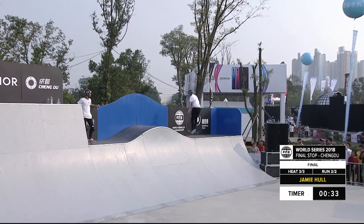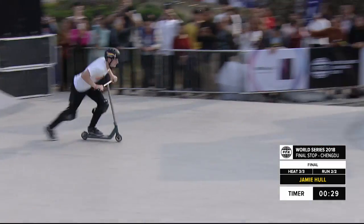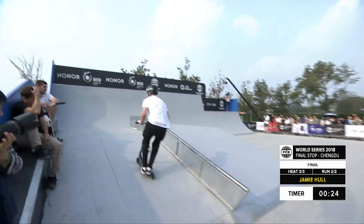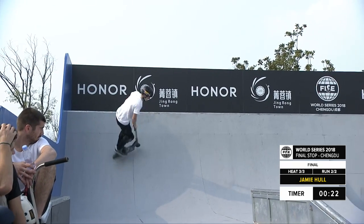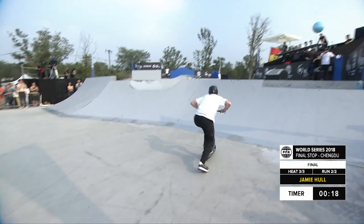Making his way through the course, still got over half of his run left. Turning round, what's he got for us here? Front flip, double whip, straight into the whip down. Bar spin up into the rail on the backside, backside board slide to heel whip.